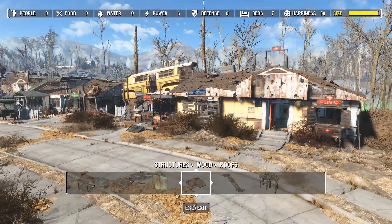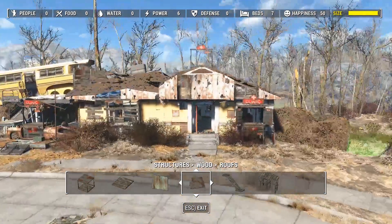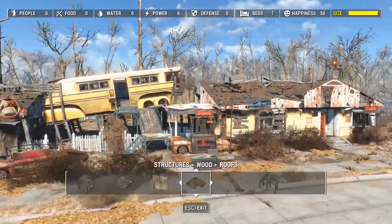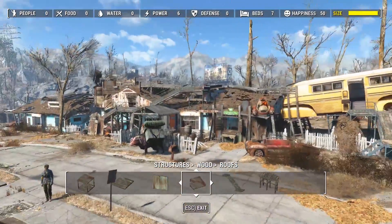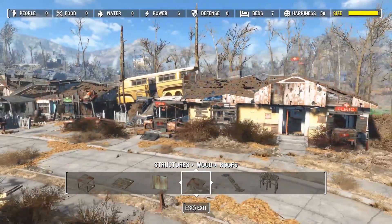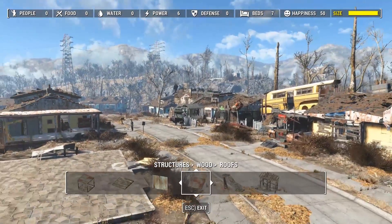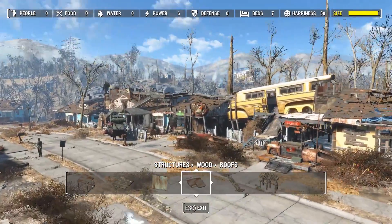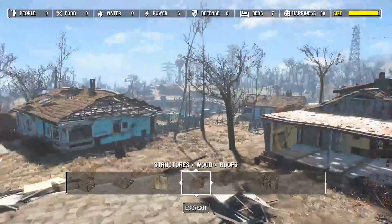It kind of works - the whole thing is about not making stuff look perfect. It's making it look like someone built this in an apocalypse with limited resources and basically whatever they could get their hands on. And if you look at the settlement size bar, I'm basically nearly maxed out on just these two buildings - that gives you a scale of how much stuff I actually use when it comes to the full build.